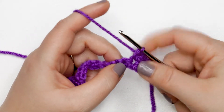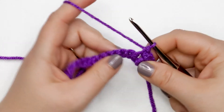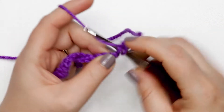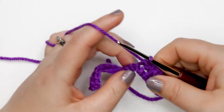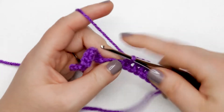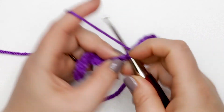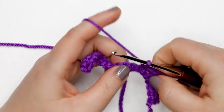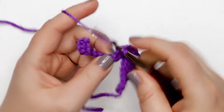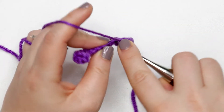The repeatable pattern for row two is: single crochet into the first and second stitch, then place an increase into the next stitch — two single crochets in the same stitch. Repeat that pattern all the way across. At the end of this row you should have 24 single crochet stitches.